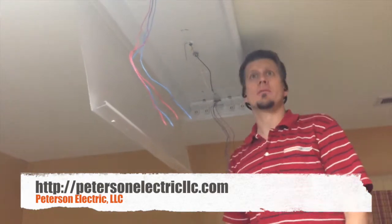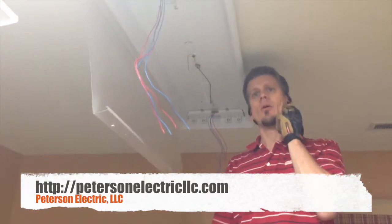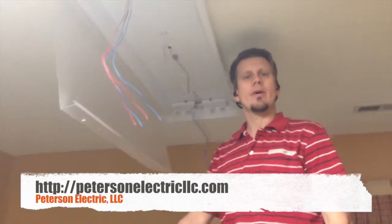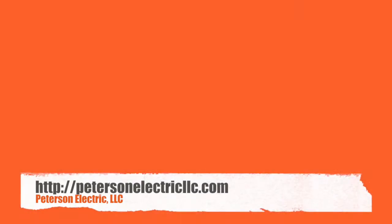About 10 minutes per fixture by the time I set up, rip it apart, tear it down, and take the stuff out — 10 to 15 minutes per fixture. So it's safe to say if I had to go into a home, I could probably do about 4 to 5 in an hour. Thanks for joining us, guys. Have a good day.